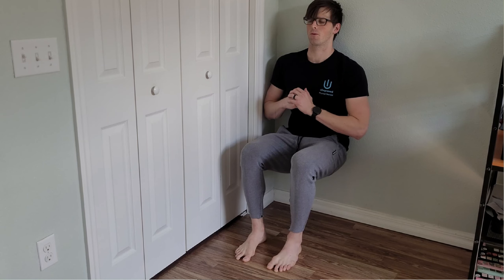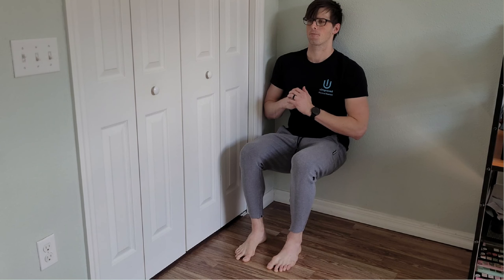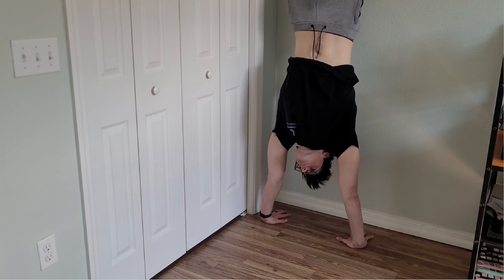But why stop there? I'm often asked why my walls have no artwork on them. Well, my walls are valuable tools for overall health and fitness. It's where I can do wall sits to build my leg and hip muscles, and it allows me to practice handstand skills safely for a fun and engaging way to strengthen my shoulders and core.